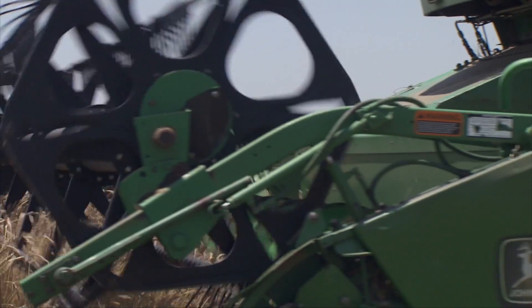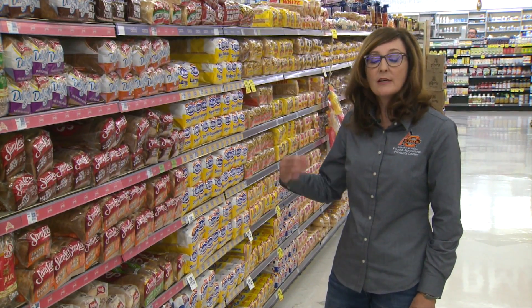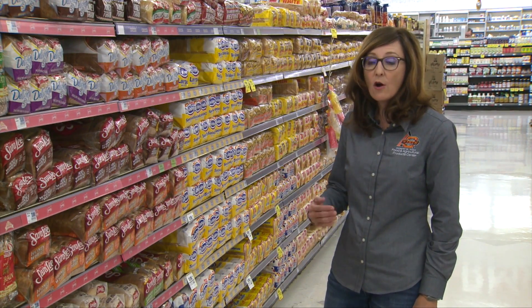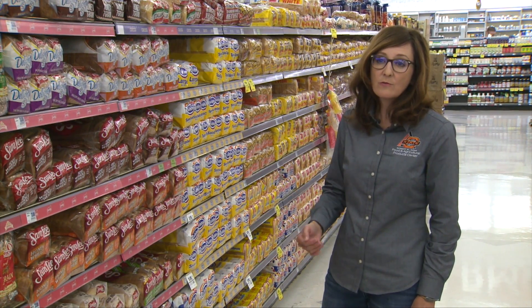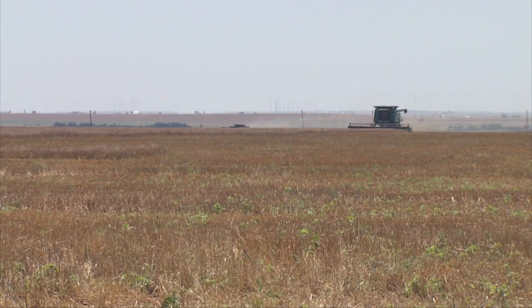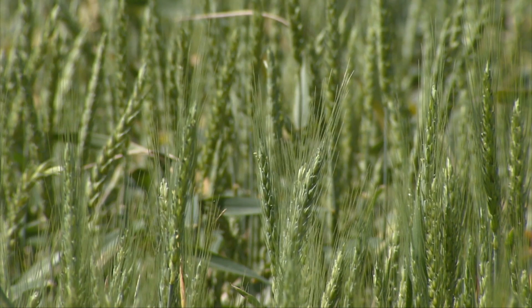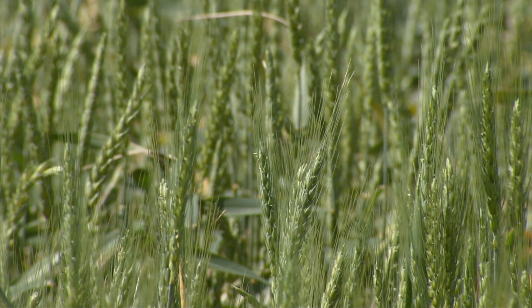One of the main new breads you see is the white whole grain wheat — that's hard white winter wheat, and we're starting to grow more of that in Oklahoma. The wheat breeding programs at our university and others pretty much only offer varieties that are high in milling and baking qualities. So sometimes the protein isn't there that someone might want, but the quality is.